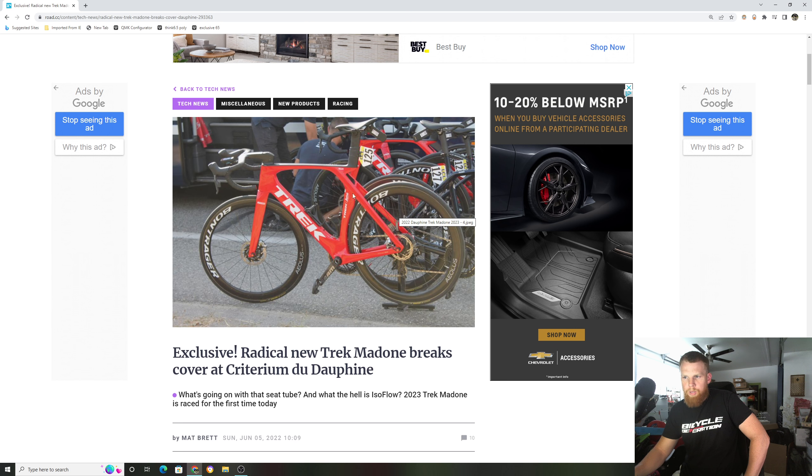I always wondered when Trek was going to adopt the drop seat stays method. It seems like they just said screw that altogether and just made it straight down, straight top tube. But the bike looks phenomenal.